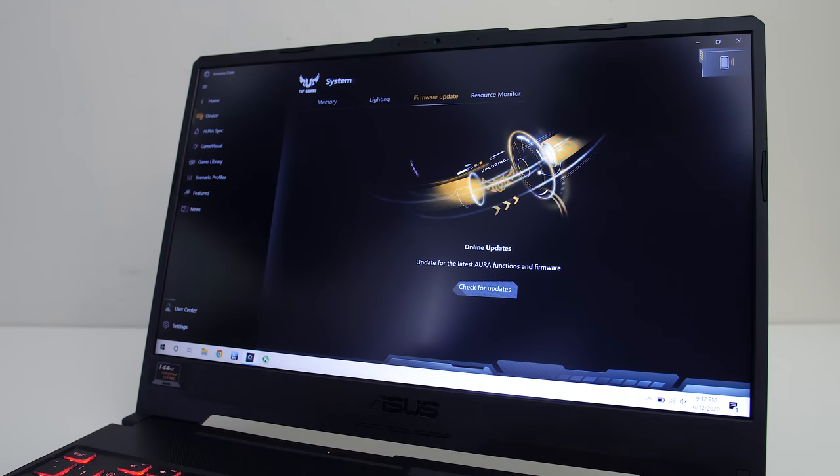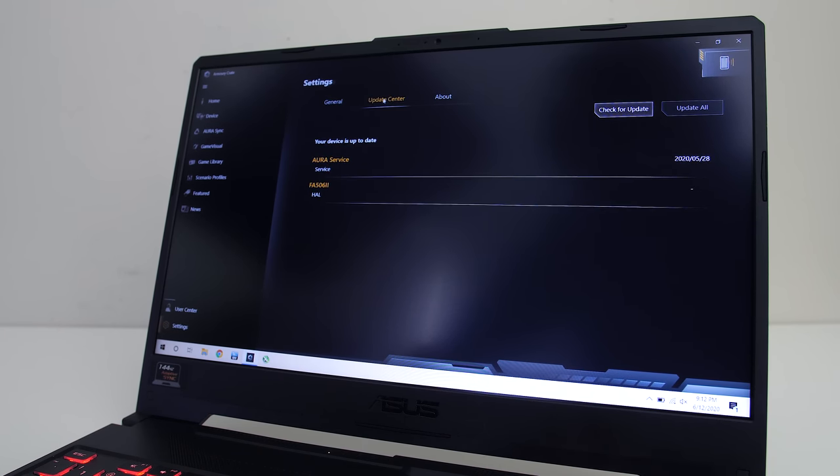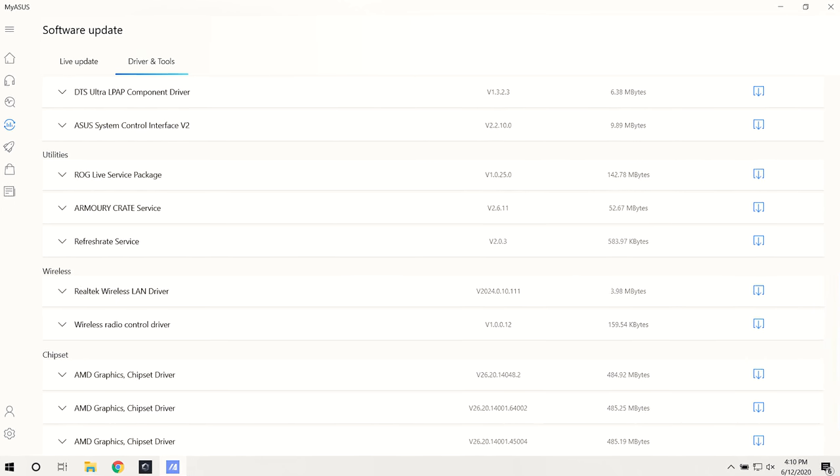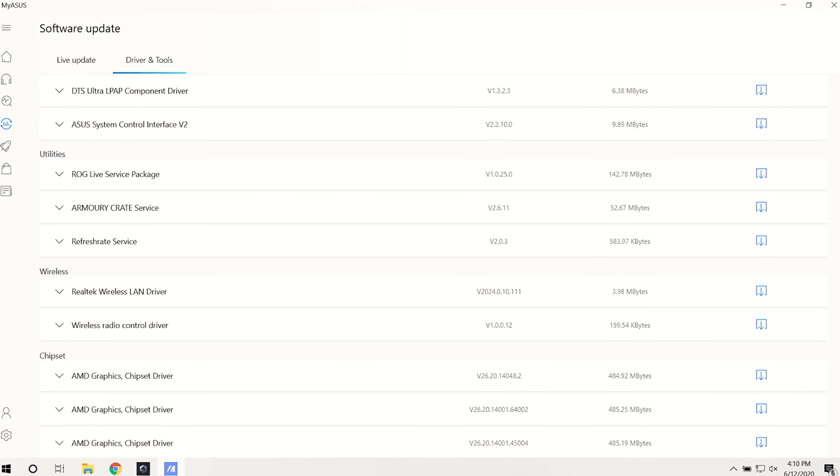The software experience with the A15 wasn't great in terms of working out if you need to install updates. There are two locations in the Armoury Crate software for updates, and one takes you to the Microsoft store. There's also the MyASUS software — it lists all the packages that exist but doesn't actually tell you what version you've got installed, which makes the feature far less useful.